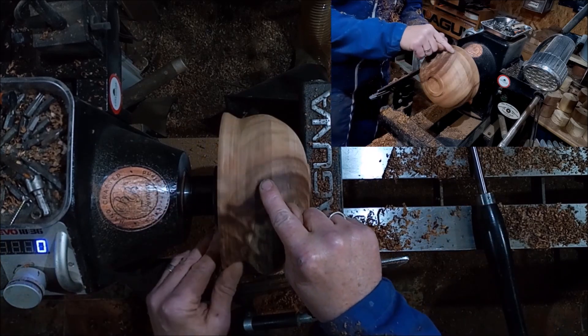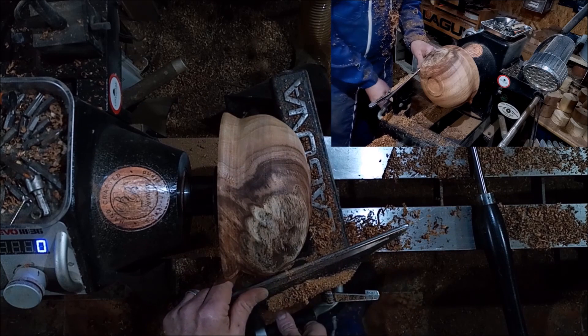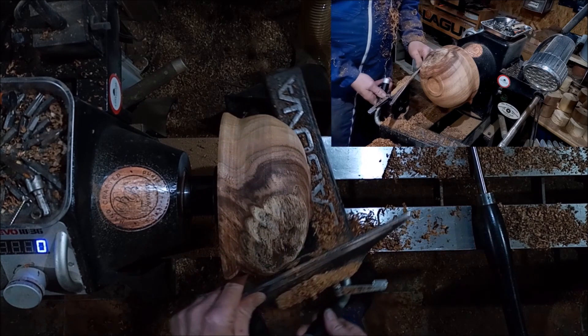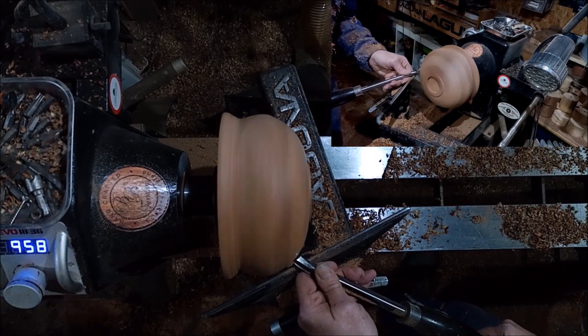I'm going to get another finish cut just there. I'm not happy with it. I might actually bring that in, make it a bit colder here. So I'm going to get down below that little ledge.